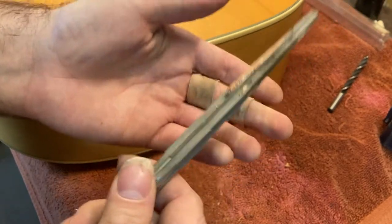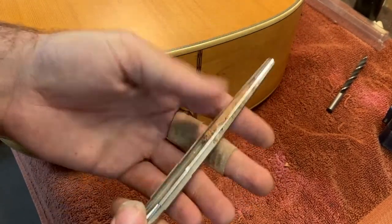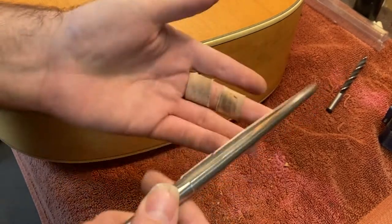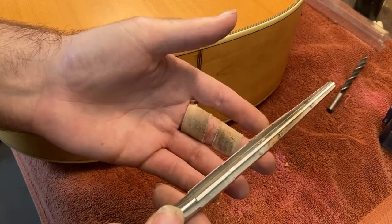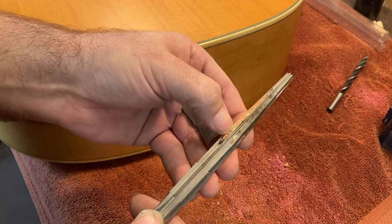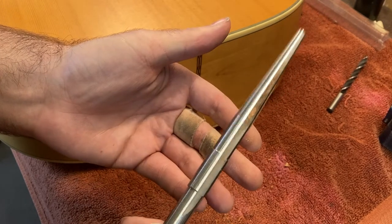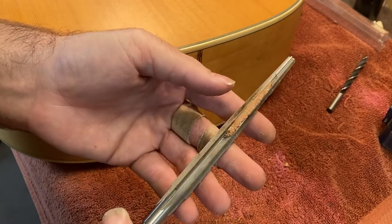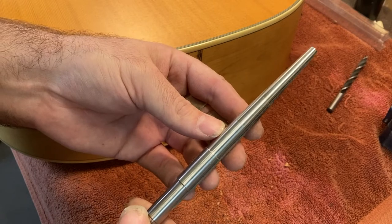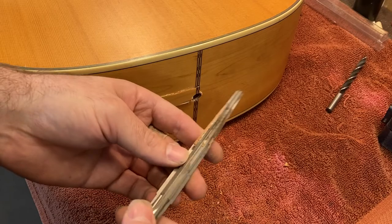That way, if there's some tear-out from your pilot hole, it's fine, because you're going to ream that all the way through. Any little tear-out caused by the pilot hole is going to be gone because this thing will expand that hole to the size it needs to accommodate the end pin jack. This is the best tool for this job — you're not going to find anything that works better, really. This is an expensive tool. You can check them out on StewMac. I think I paid around $60 for this back in the day, but I don't know what they cost now.